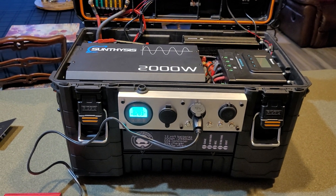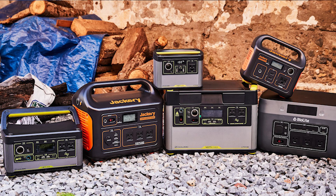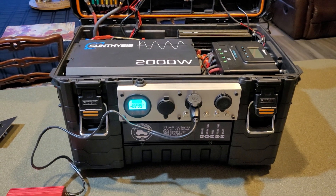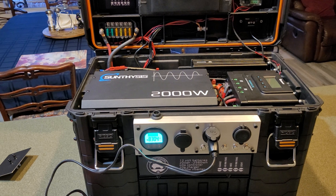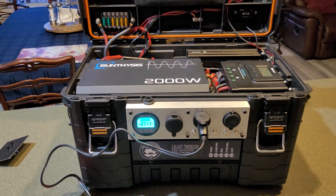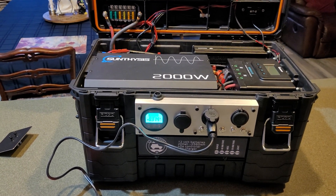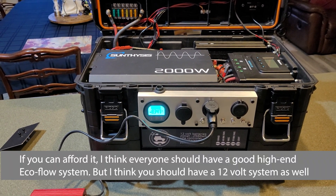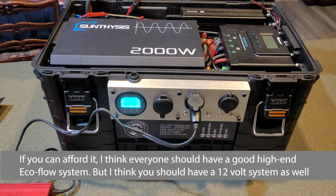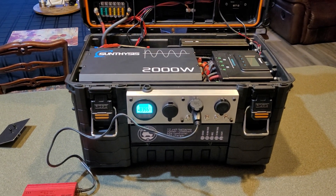It's also worth noting that almost every major solar generator or all-in-one power box comes from China — and frankly, most of the components in here do too. If there's ever a problem with China imports, when something goes wrong with your all-in-one, you won't get warranty service and you're stuck. So it's better to have a system where you can replace and exchange components to keep running right then and there.